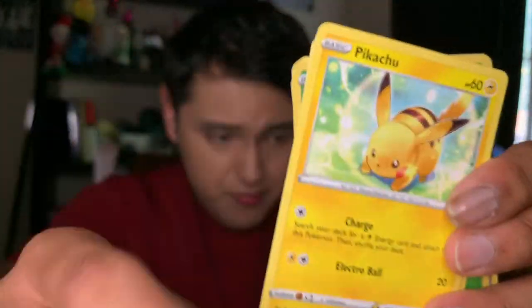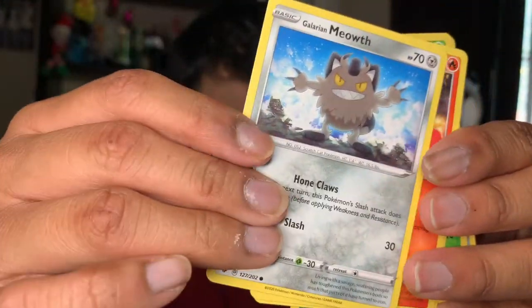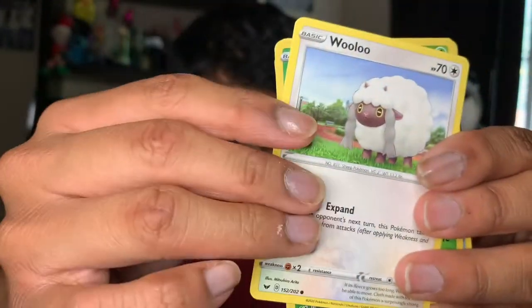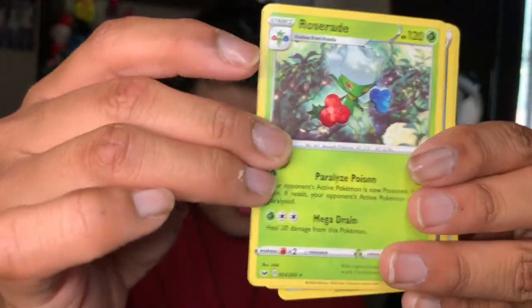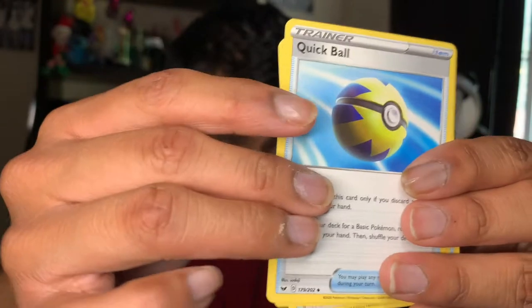We have a Maractus, a Pikachu — super cute — a Meowth, a Wooloo, a Gossifleur reverse, a Roserade, a Metal Energy, a Quick Ball, an Alcremie, an Air Balloon, and a code card, you guys.